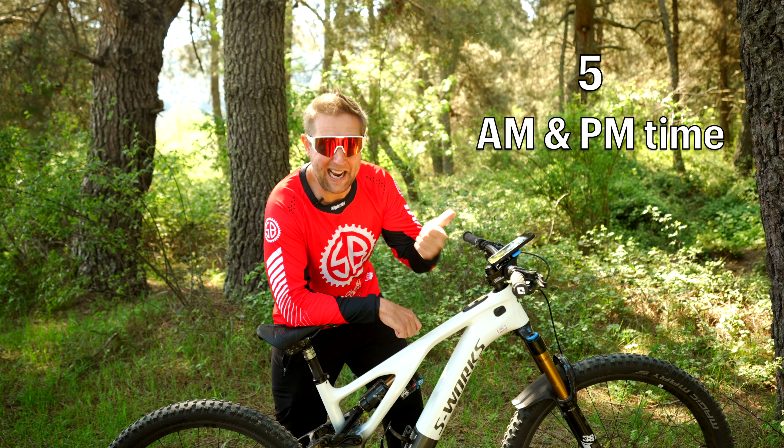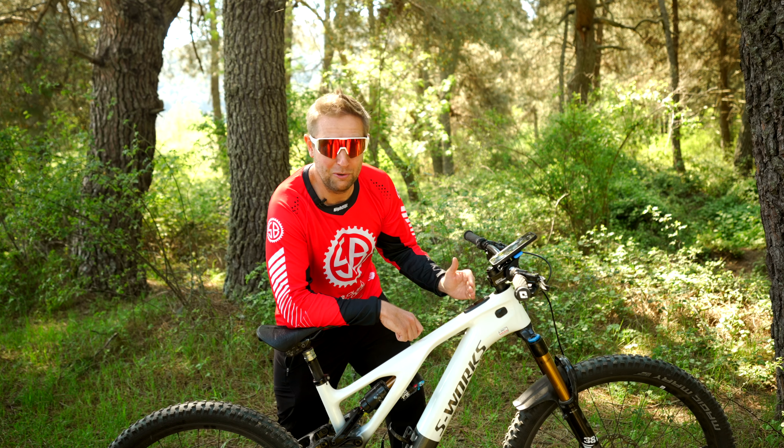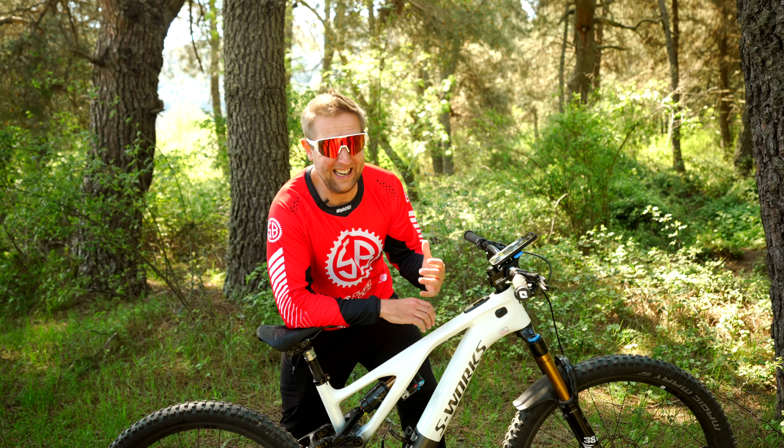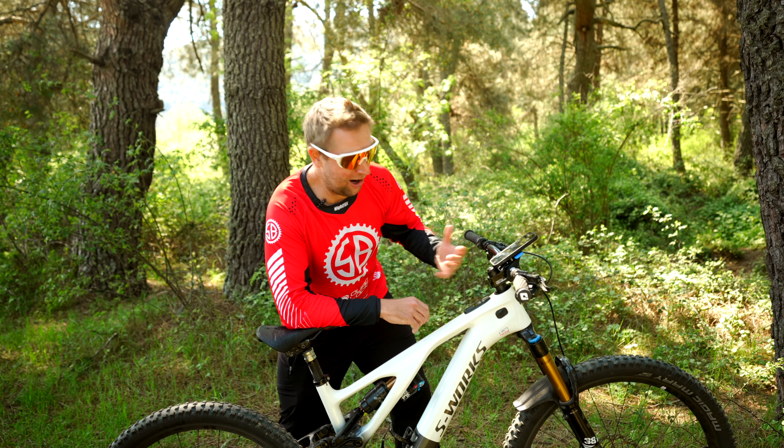Lucky last, number five, you can now see AM and PM times in your Mastermind TCU. I believe this is more for the Americans out there — in Europe we kind of read it 24 hours, but I understand it.